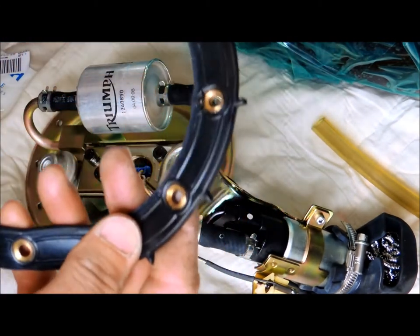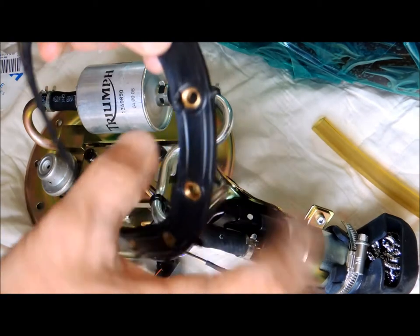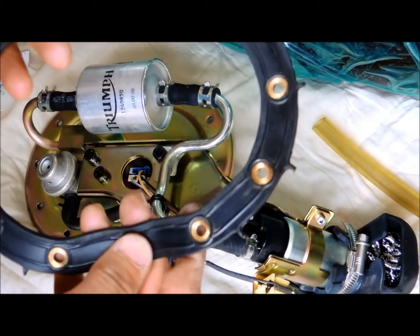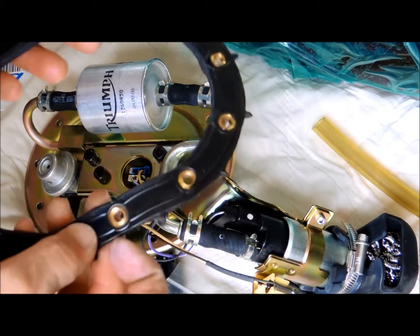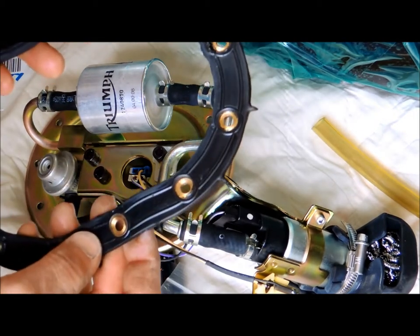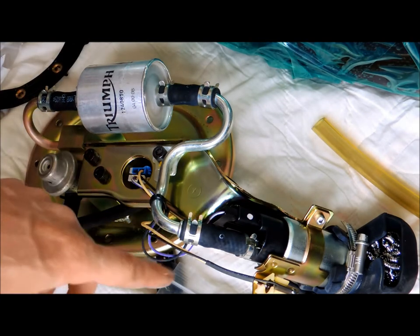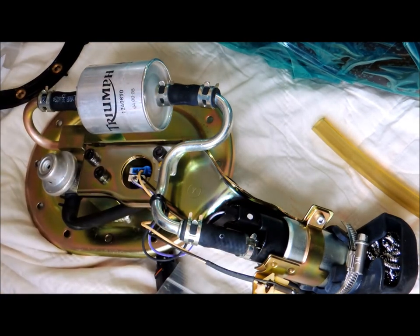The old gasket actually looks pretty good, except for right here there's a tear, so I wouldn't want to reuse this. But it actually doesn't look all that bad — I have a new gasket anyway. So I have to take this off camera while I do this, but let me just replace these and then I'll put you back online.